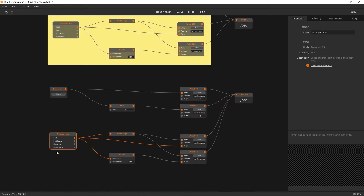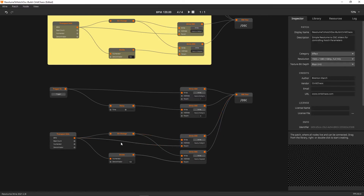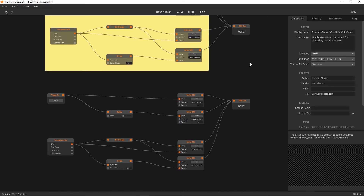To recap: the BPM is automatically grabbed inside Resolume and sent out every time there is a change. On change, we write the OSC — the BPM feeds straight through as 'resloom bpm', and we also take that BPM, divide it by 120, and feed that out as 'resloom speed', triggered by On Change into our OSC out.